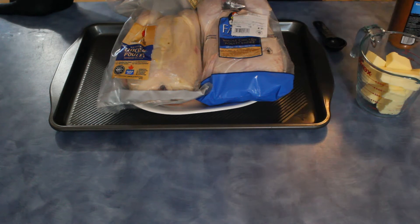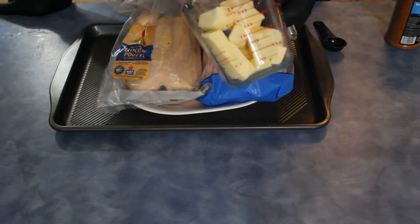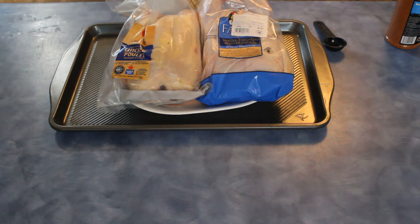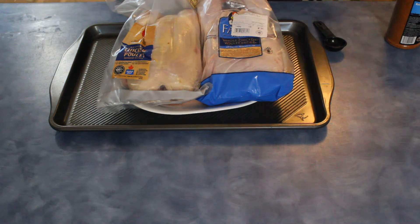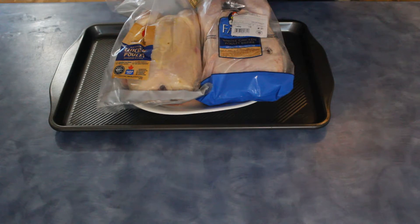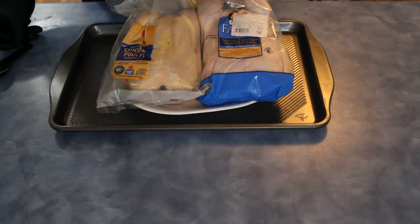What we're going to do is start off with two sticks of butter, put it in here and melt it all down. Once that's cooked up, we're going to put one tablespoon of the rub right into the butter, mix it all up, and then inject that into one of the birds.